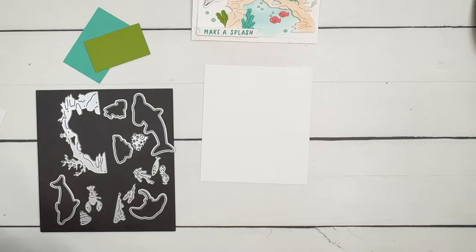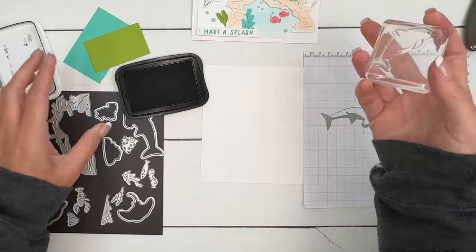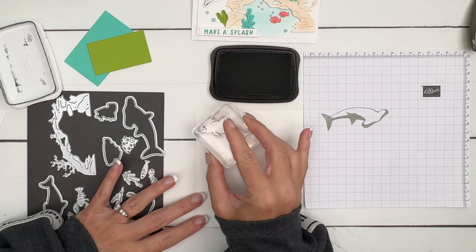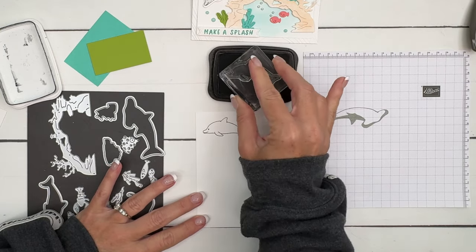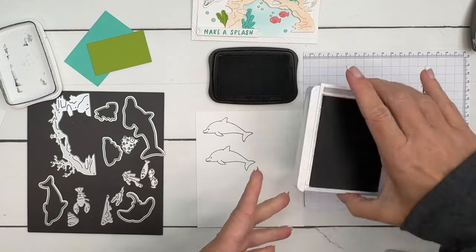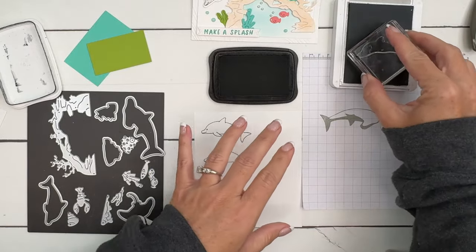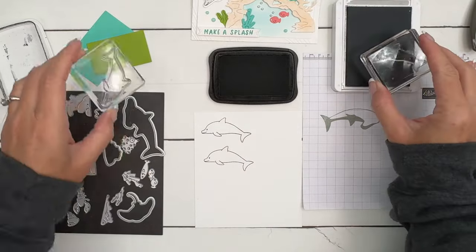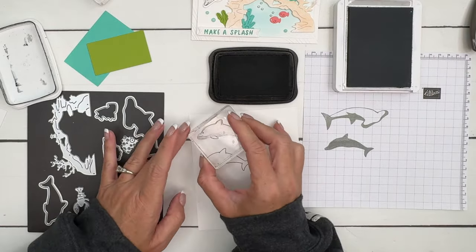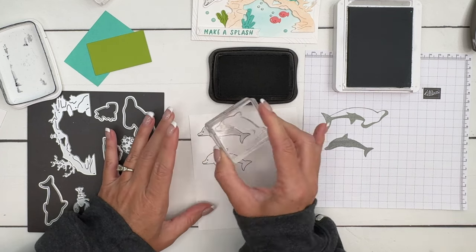We're going to use the dolphins and stamp them first in Memento Black. It's a two-step stamping process - you stamp the outline first in Memento Black, and then the inside image in Smoky Slate. I'm going to stamp off on grid paper first just because I want it to be lighter. I don't want it to be real dark. I'm going to line it up and carefully lay that down.